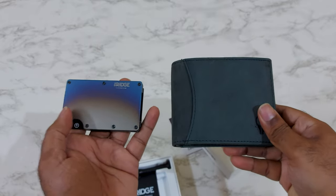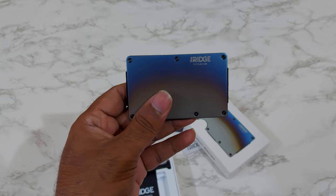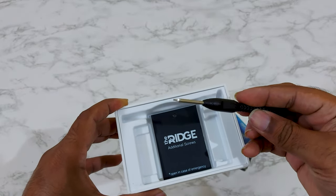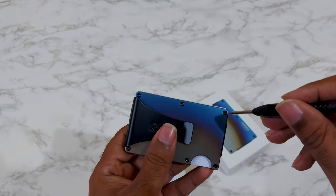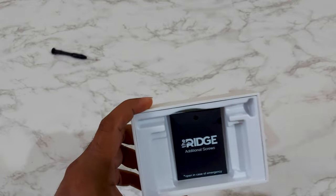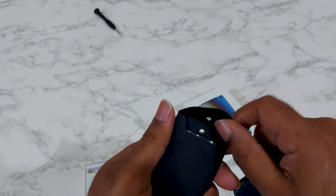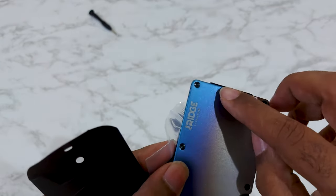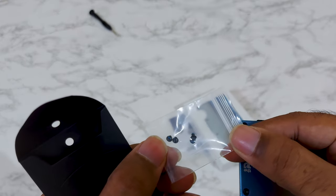This is the normal thick wallet from Wildhorn — I have used it for a couple of years. Compared to the Rigid wallet you cannot keep a lot of cash in the Rigid one, but it is certainly more compact to carry. If you have a habit of only paying through cards then the Rigid one is definitely a good option. There are also spare screws included in the package in case the screws are damaged or lost.